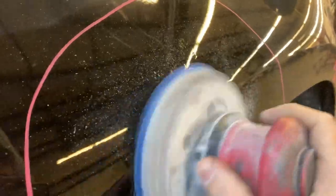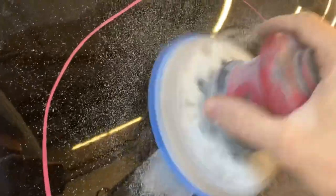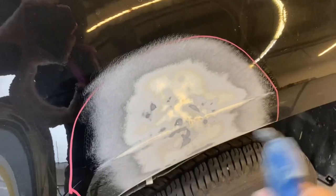First off, I'm going to sand it with 80 grit on a DA. You could use this by hand with 80 grit, but I don't really like inline scratches — they usually tend to show back up later on. This is a real six inch DA. I sand it down and usually try to get down to the metal or close to it, then we blow it off.